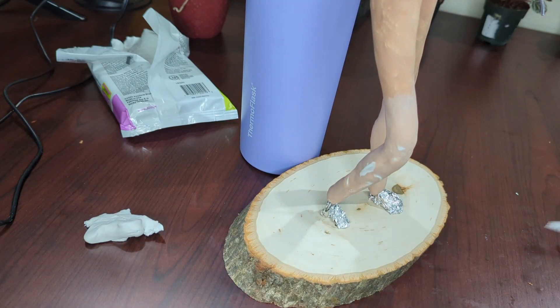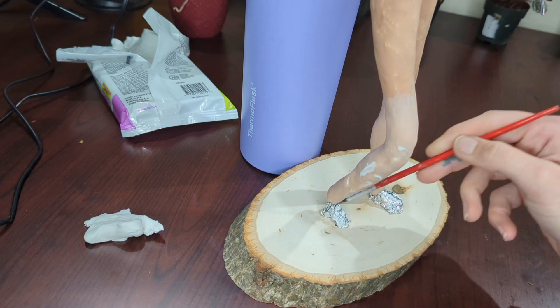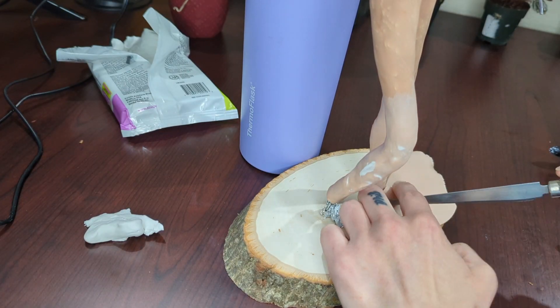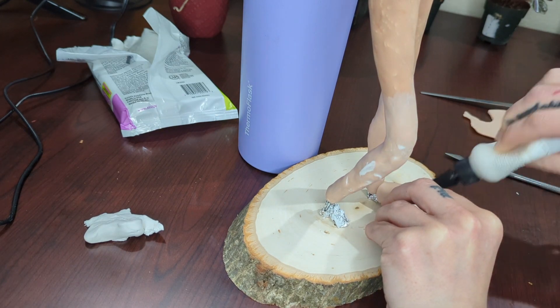This is also my first attempt at his feet, which are ridiculously too small, and I did a bad job. I tried to do this about three times. Same process — I build it up with aluminum foil, put clay over it, and so on.